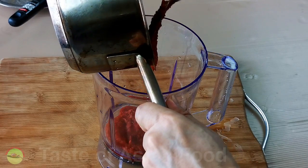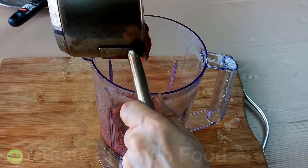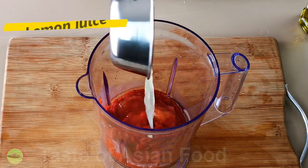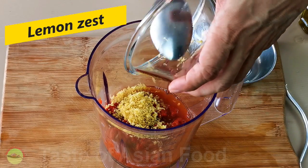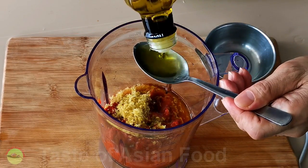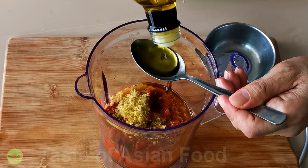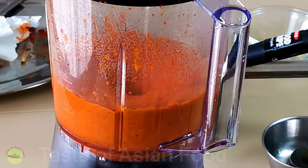Then transfer the cooked sauce back to the blender. Add the remaining lemon juice, lemon zest, and olive oil. Blend for half a minute and the peri-peri sauce is done.